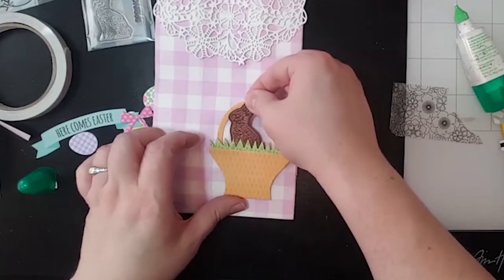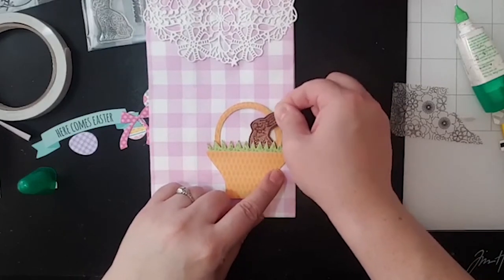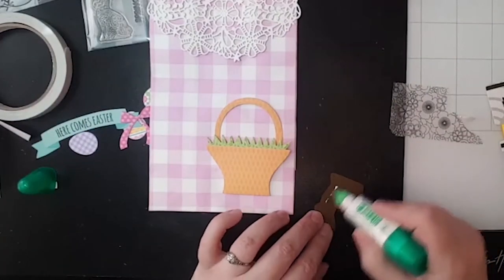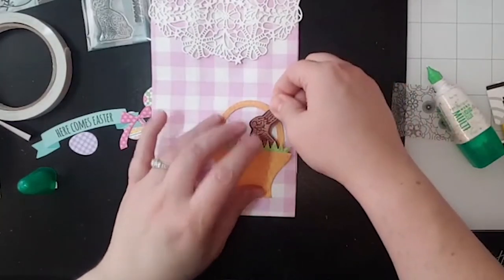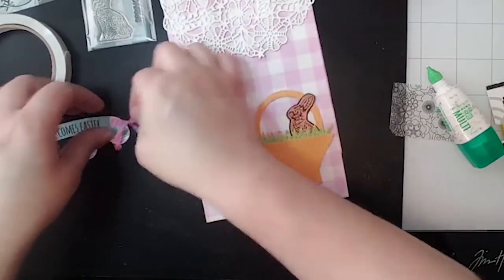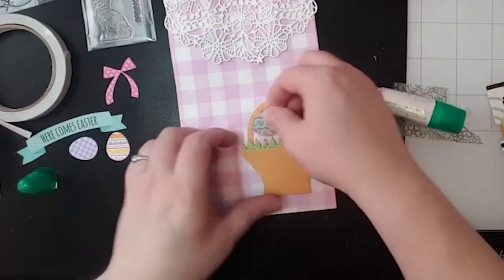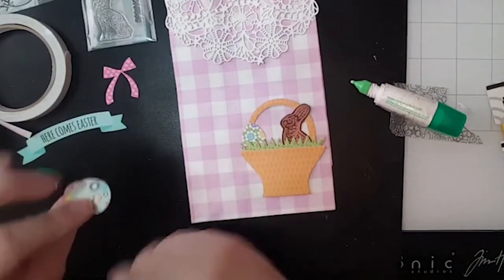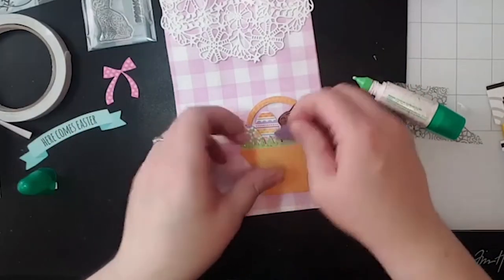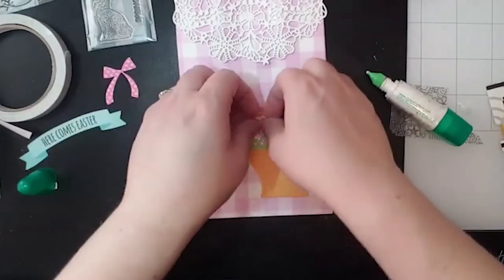Now let's fill this basket. I went ahead and stamped that little bunny with the embossing ink and then embossed it with the copper — it's called Penny embossing powder. If you love copper, you will love that one. Let's mess around with where we want that. We want it in the basket. So let's glue that guy down — make sure he's not coming out the bottom. Then we've got this cute little bow. Let's put our eggs in — I've got two sides to choose from.